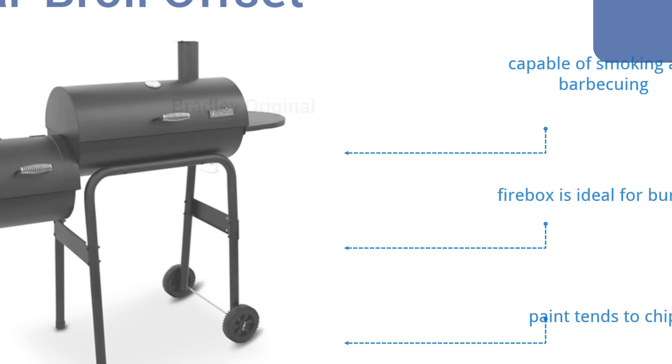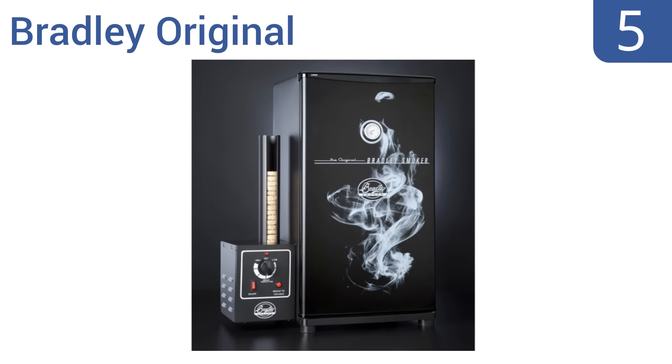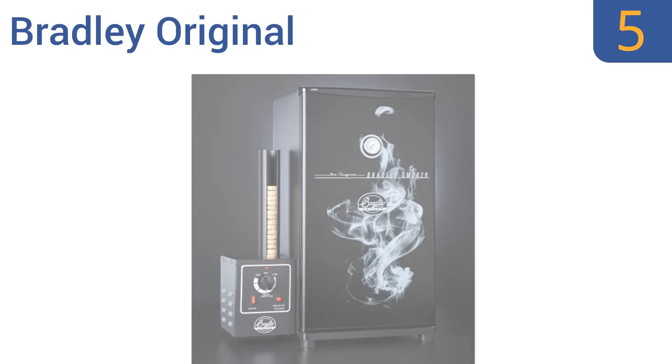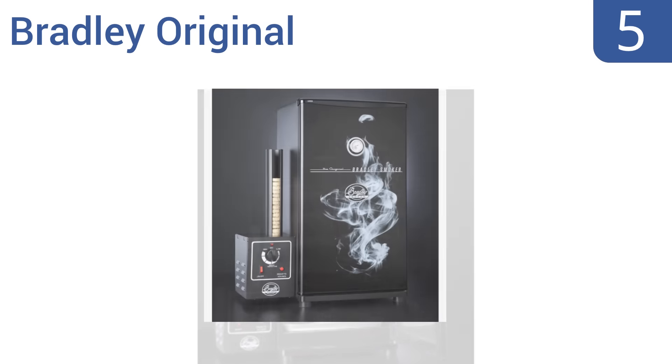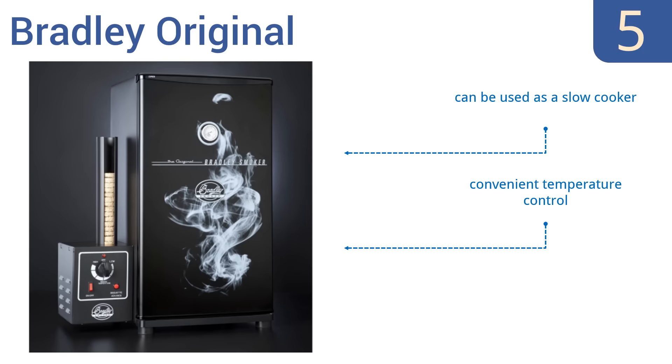Moving up our list to number five, with a heavy-duty stainless steel interior and maximum temperature of 250 degrees, the Bradley Original is designed with slow and steady consistency in mind. It can be configured to hold up to four racks, has a convenient temperature control, and can also be used as a slow cooker. However, it doesn't get hot enough for some meats.